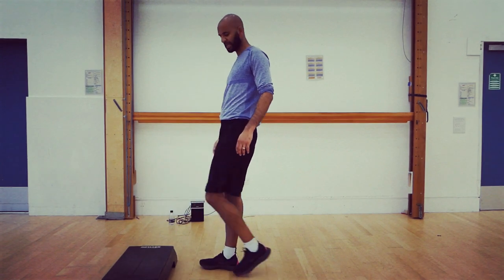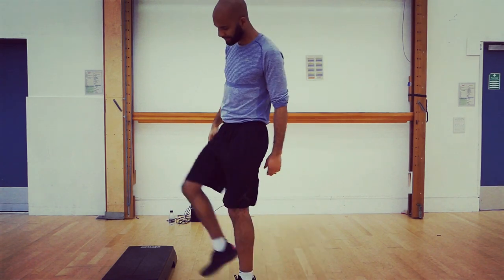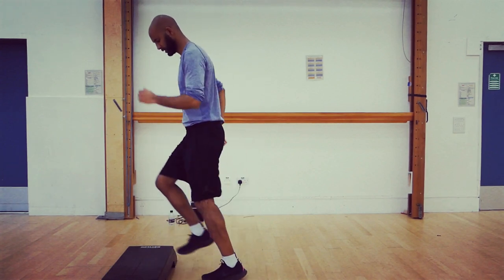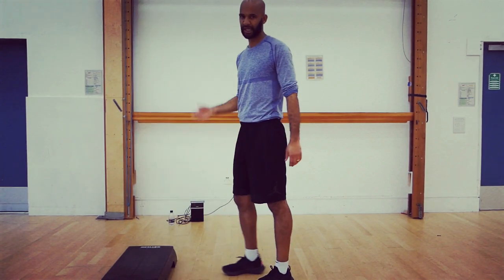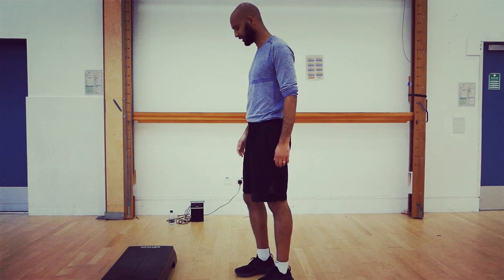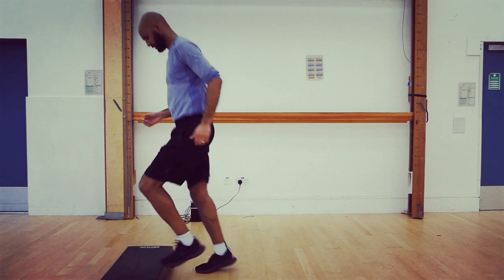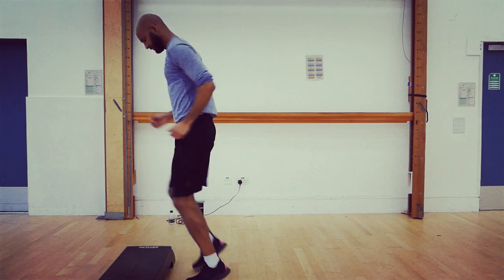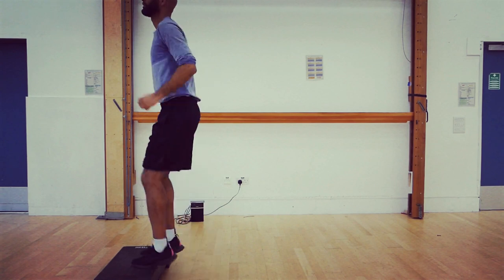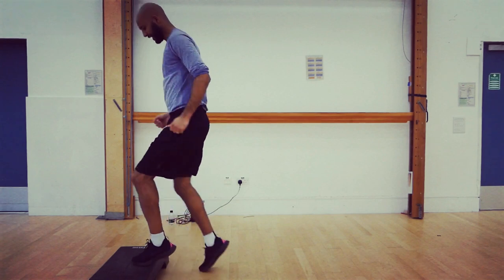We're going to increase the speed a little bit. If you are on your stairs, just be careful with this one — I've got quite a big step but you might not have as much room. We're going to go up, down, up, down. I'll count down slowly from 10 seconds — just be careful, don't slip. Ready? Go.